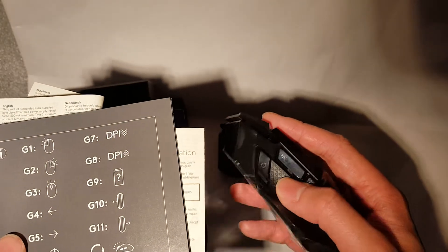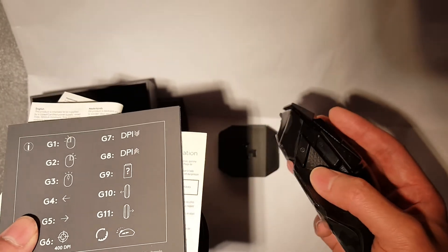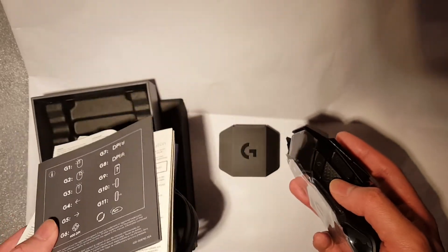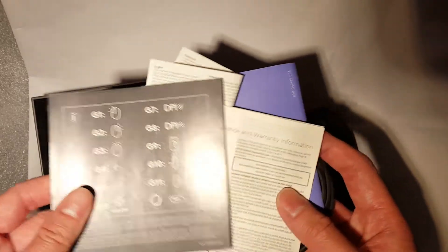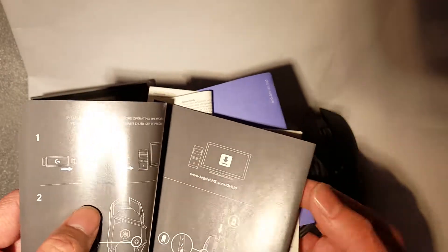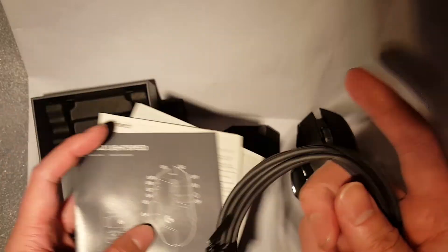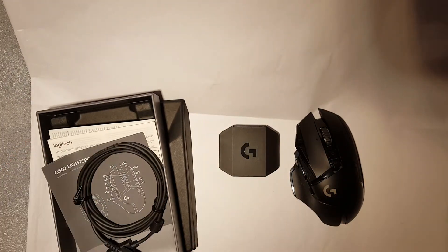I remember once I had a program on a different mouse where I just pressed a button and it did a 180-degree reverse spin for me — basically turn around quickly — which was really useful. I look forward to using this and I hope to give a review later down the line about how it works. All in all, thanks for watching and I hope to see you in another video.